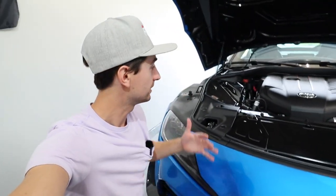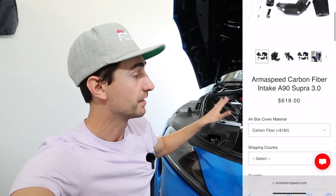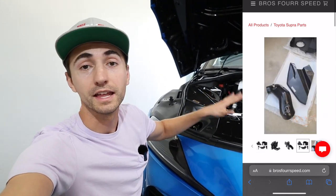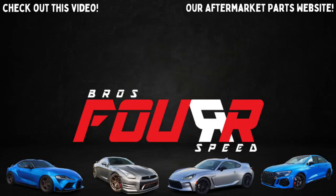There you go — full detail install on the ArmaSpeed intake. This is linked down below if you'd like to order it for your B58 Toyota Supra. These ship out very quickly, great options — I've sold tons of these and installed this on both of my Supras and a friend's Supra, and the installation has been exactly the same every time. Keep all those tips and tricks in mind when installing and enjoy your new intake.